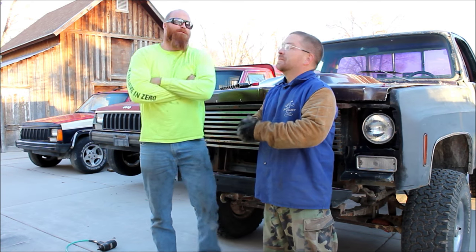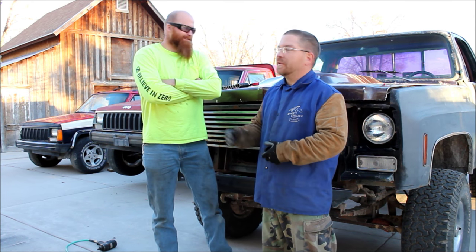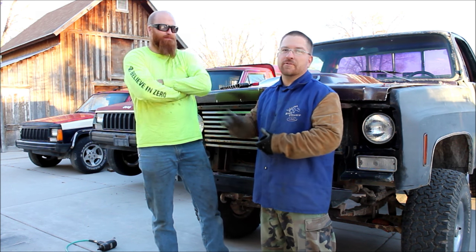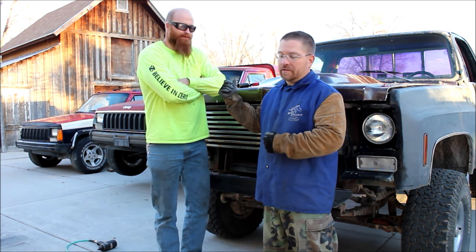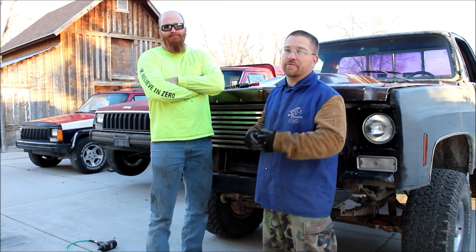All right, Bleepin' Jeep fans, this is Tyler and my cousin Rich, Sasquatch. Today we are going to weld — well, he's going to weld his differential. I'm not going to weld it, I'm just going to film it.